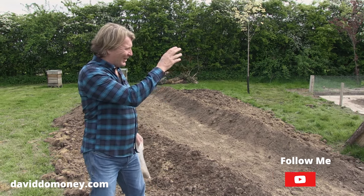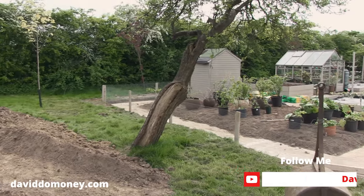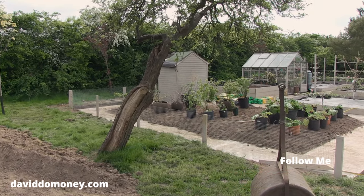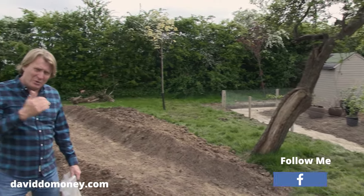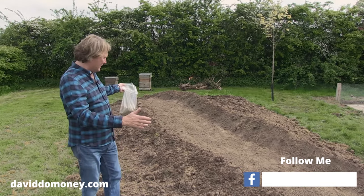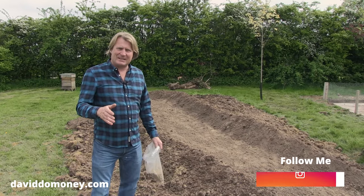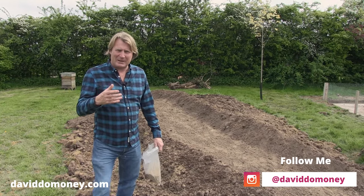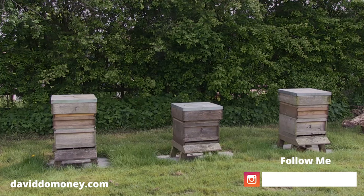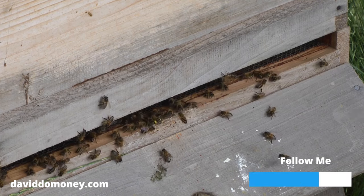Whilst creating the grow-your-own area, we took some of the old soil out — there was just too much of it as we added new soil in — and created a mound of this spent soil just over here. I wanted to have it as a wildflower area because the bees are just behind me; you can see them popping in and out of the hive.